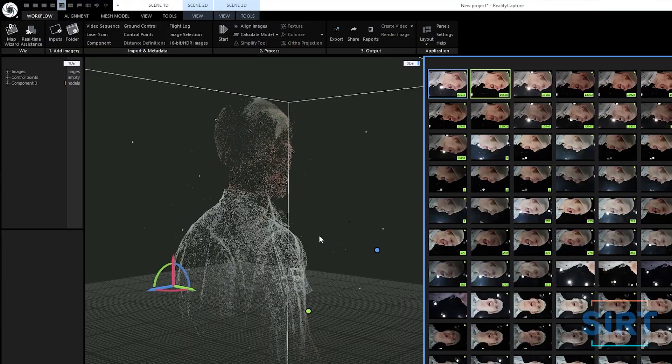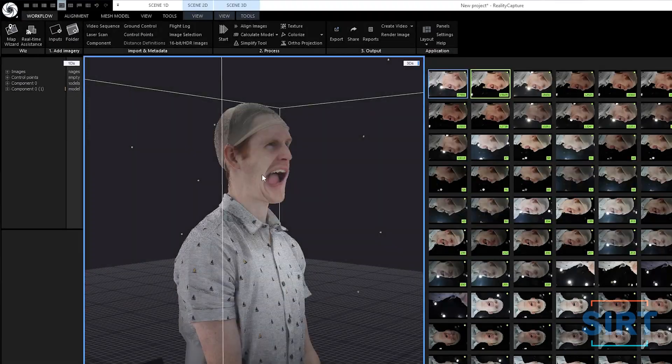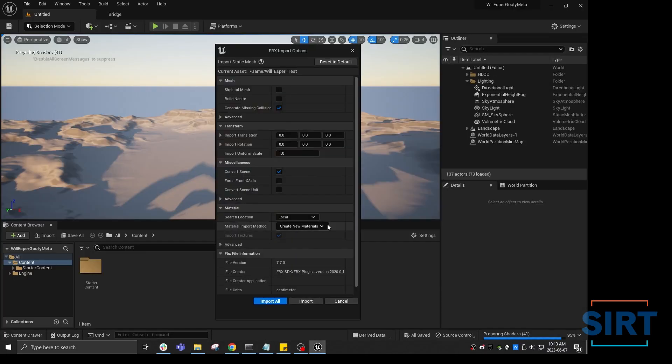Now that we've gotten our photo scans, we can bring them into the computer, turn them into static meshes, and then bring that into Unreal Engine to create our metahumans. Sounds good — let's do it.